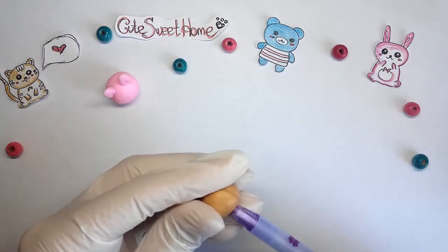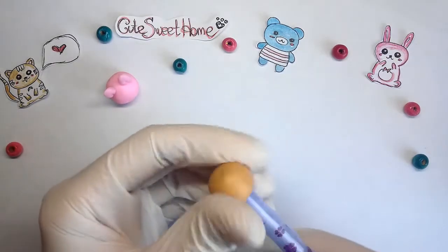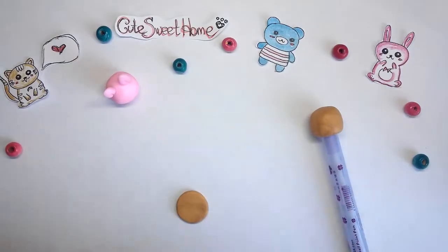Now I will make a cute bear. I am shaping the head, then cut out the shape of ears and fasten them to the head.